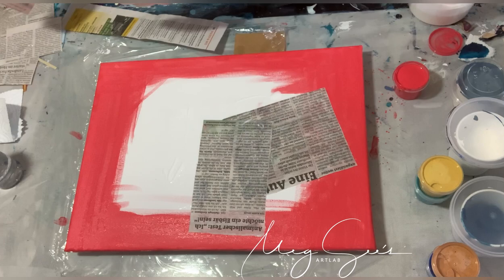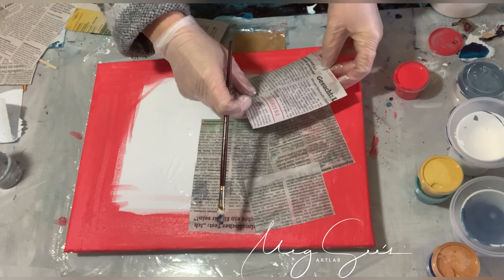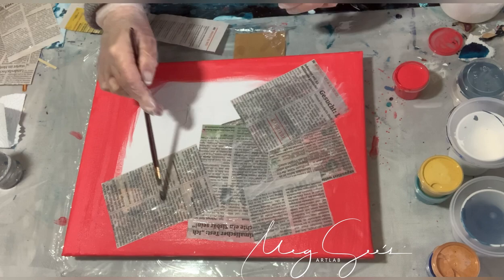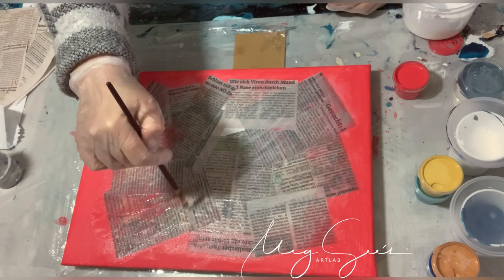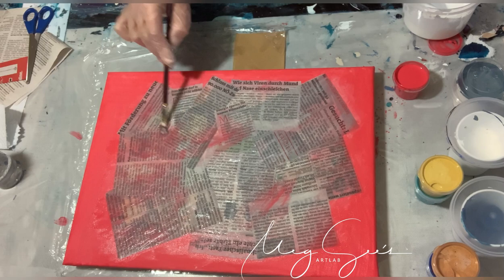I'm using a normal paintbrush to put the glue on the newspaper, then glue it to the canvas, and then another layer of glue on top of the newspaper. Then I take a bit of the Melon Slice paint and brush it on the newspaper so that you don't have too hard edges — damit wir nicht zu harte Übergänge haben.